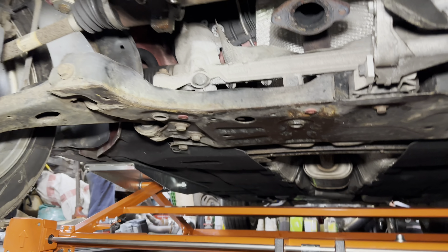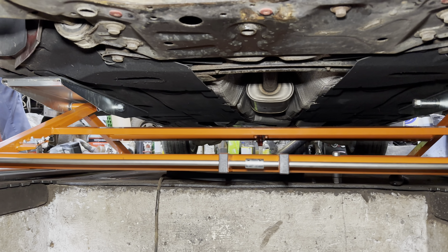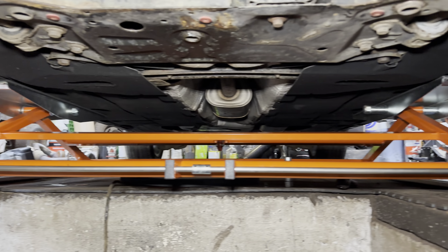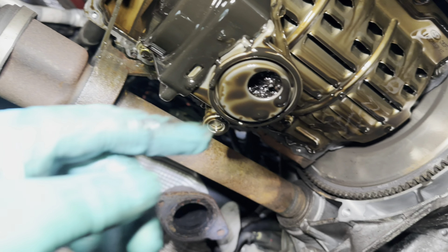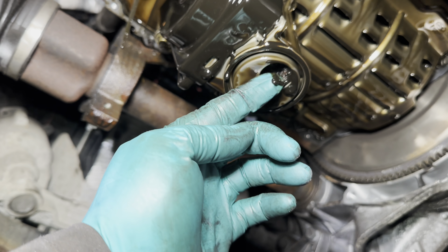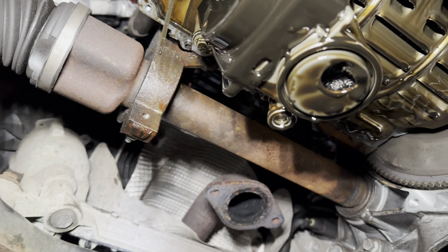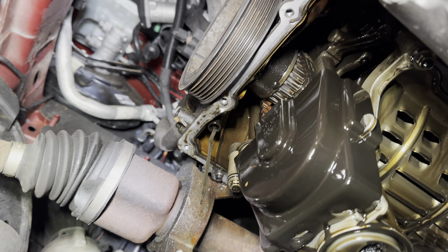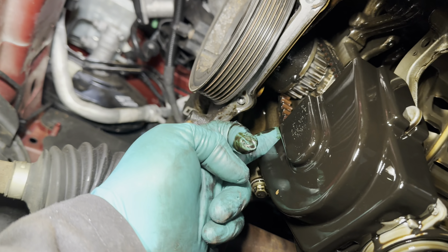We've stripped down the bottom, using our Euro lift Auto lift 3000 — ideal for this job. Our diagnosis was correct. You can see the muck in there — there's plenty of gunge. So indeed that needs to come out and we need new belts. That one looks very thin — that's the oil pump belt.